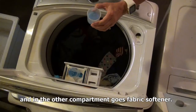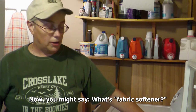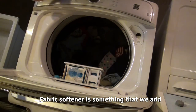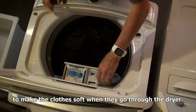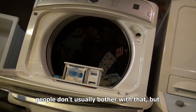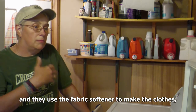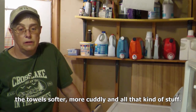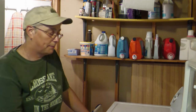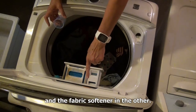That goes in one compartment, and in the other compartment goes fabric softener. You might ask, what's fabric softener? Fabric softener is something that we add to make the clothes soft when they go through the dryer. Most Americans use a dryer, and they use fabric softener to make their clothes and towels softer. Also, especially in the wintertime, it reduces the static cling. So there are two separate compartments — I put the laundry soap in one and the fabric softener in the other.